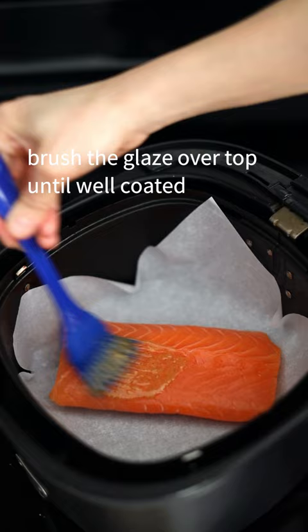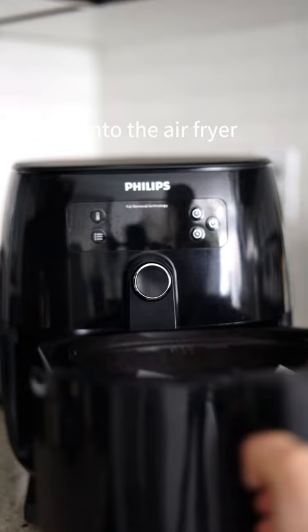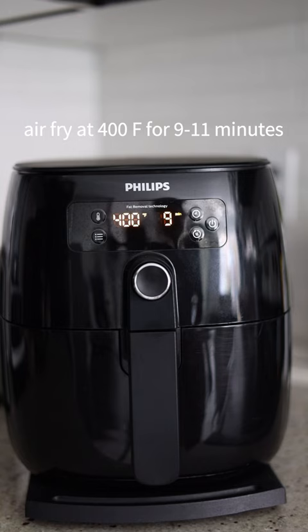Brush the glaze over top until well coated. If you have time, marinate the salmon in the glaze for 30 minutes for maximum flavor. Pop it into the air fryer and air fry at 400 degrees for 9 to 11 minutes.